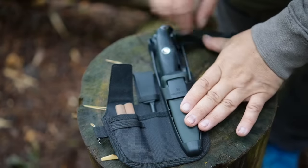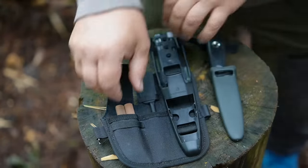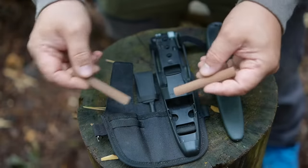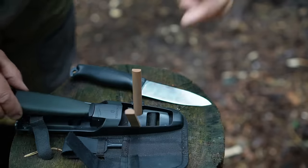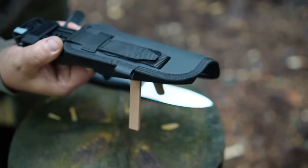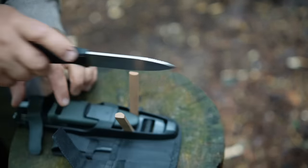On the Venture Pro model you have these two holes in the ground sheet of the carrying system. Here you can stick in the two sharpening rods from the kit. Now you can hold them in place with the sheath, and you have a fantastic sharpening system.